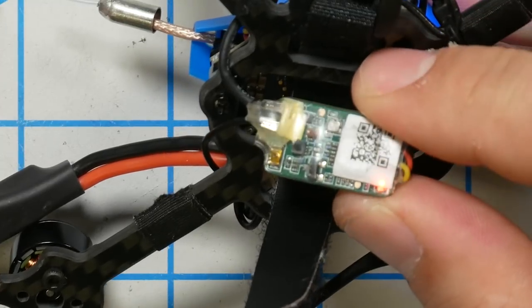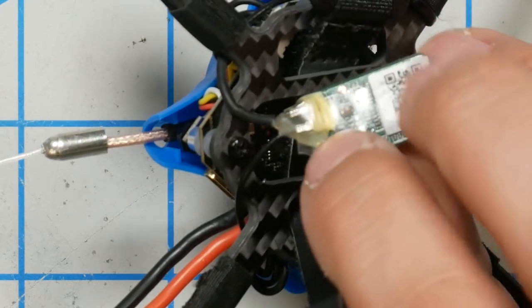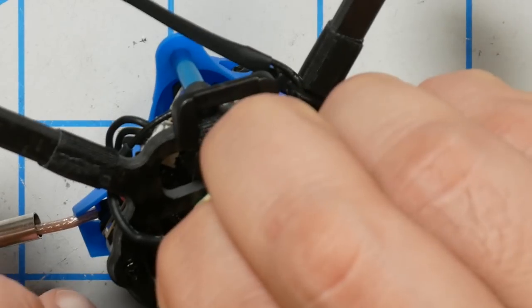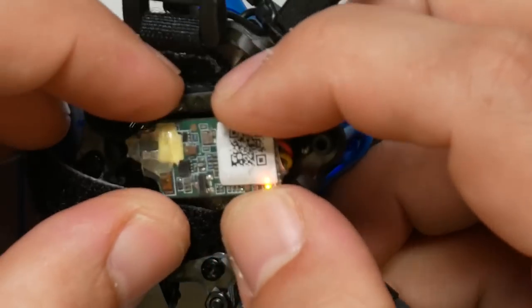When I plug in normally on this receiver, the red LED comes on and blinks slowly, indicating it is disconnected but not in binding mode. The way you put FrSky receivers into binding mode is you hold down the button and then plug in the battery — and you really need three hands to do it, which is kind of annoying.